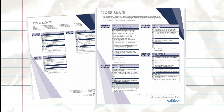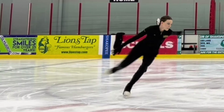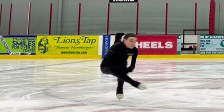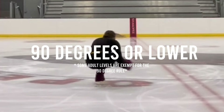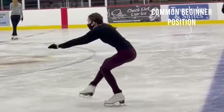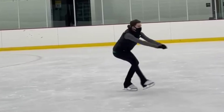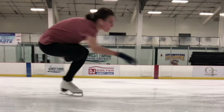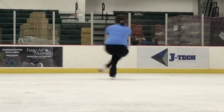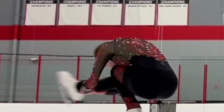In free skate 4, skaters will start to learn the sit spin. In the previous levels, skaters worked on all upright spin positions — now they will work on the sit spin, which is part of the sit position. Just like it sounds, skaters will be spinning in a seated position, and this position should be 90 degrees or lower. However, when first starting the sit spin, skaters may not reach the 90-degree position right away, and that is completely okay. It is about understanding the basic fundamentals first, then fine-tuning details like position and speed over time.